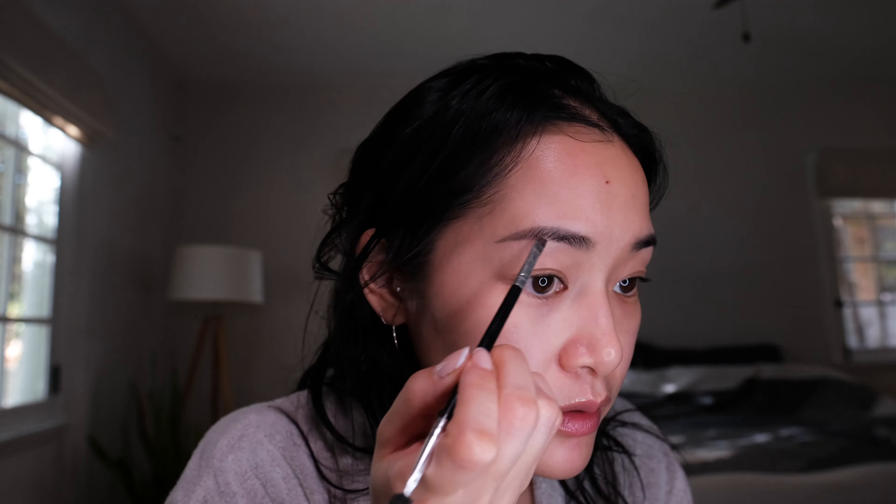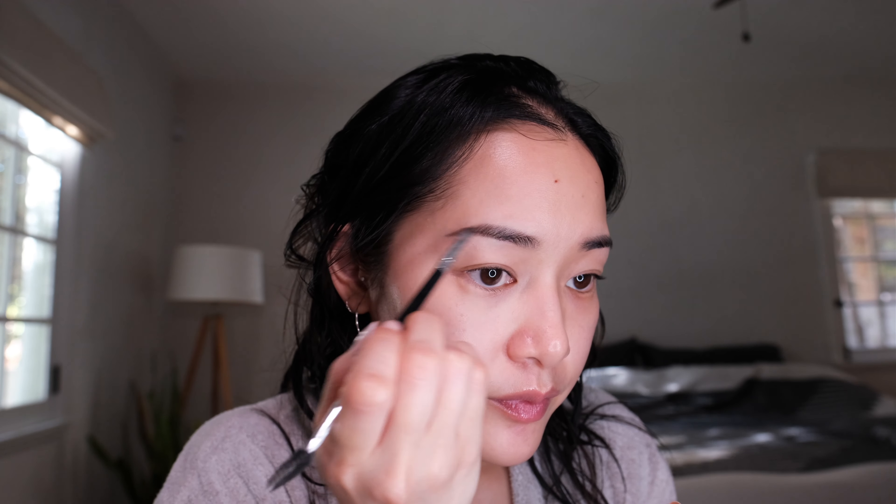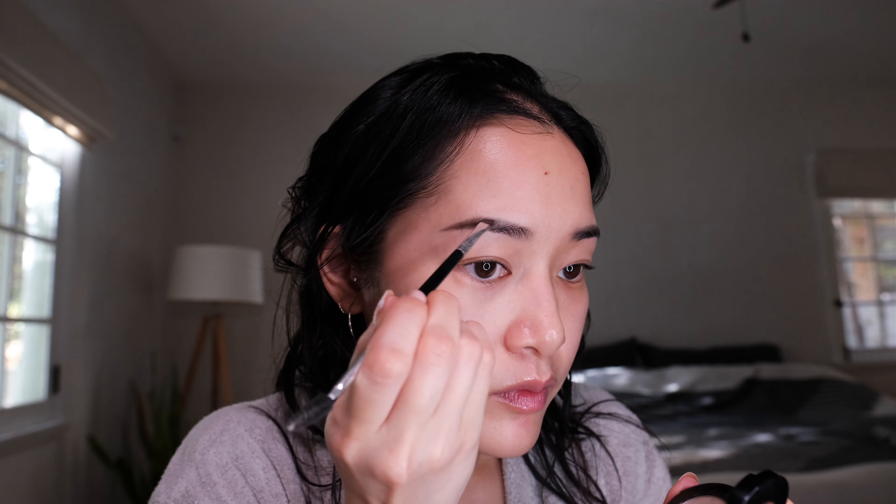It is so hot today. Priming my face with my unseen sunscreen per usual. I think today I will start with my eyes again — just priming my lids here. Let's do my brows first. When I think about the ABG, I think she has pretty strong brows.